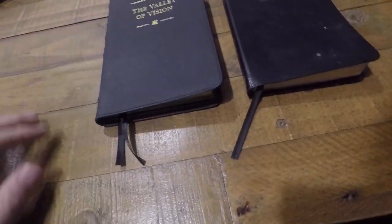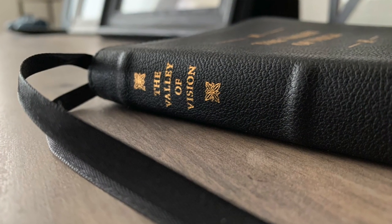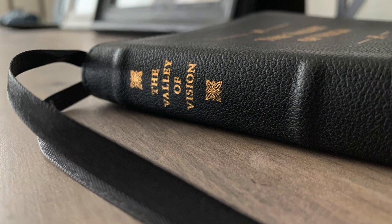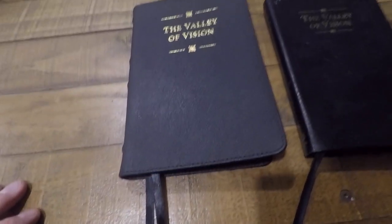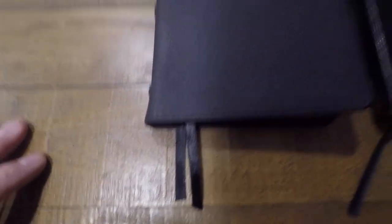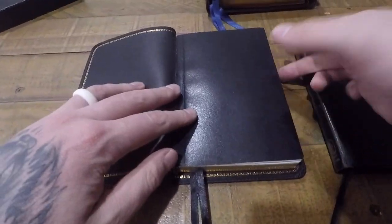I think my favorite upgrade on this is the two ribbon markers compared to the old one. One ribbon marker just is not enough — I honestly don't care if it's a New Testament, Psalms, and Proverbs. So good job, Banner of Truth, on upgrading that feature.